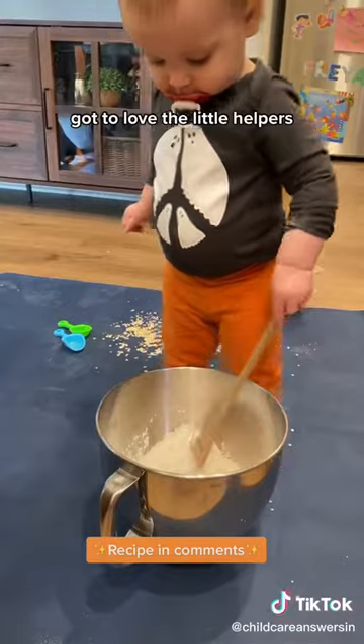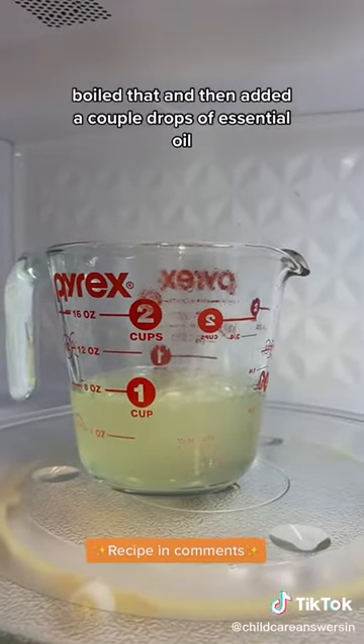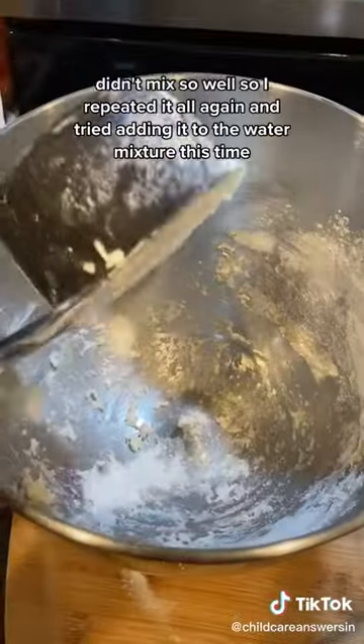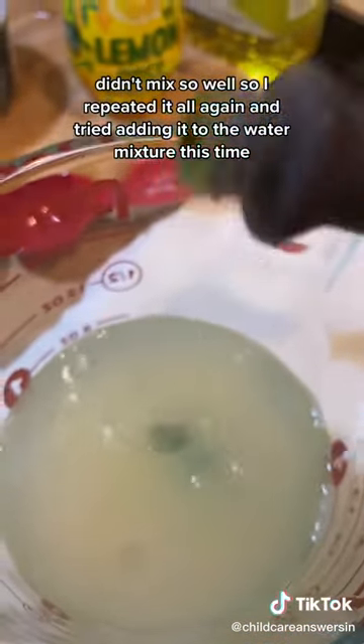Got to love the little helpers! I didn't have cream of tartar, so I used lemon juice instead. Boiled that and then added a couple drops of essential oil. I forgot my food coloring, so I added it to the dough — didn't mix so well. I repeated it all again and tried adding it to the water mixture this time.